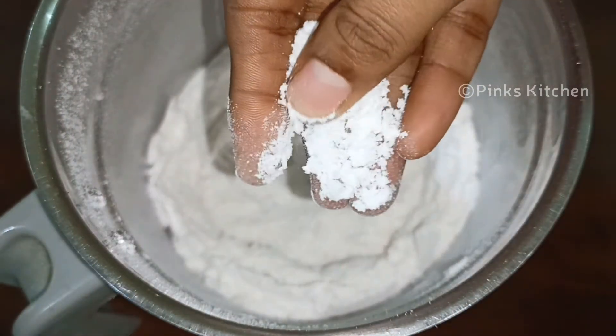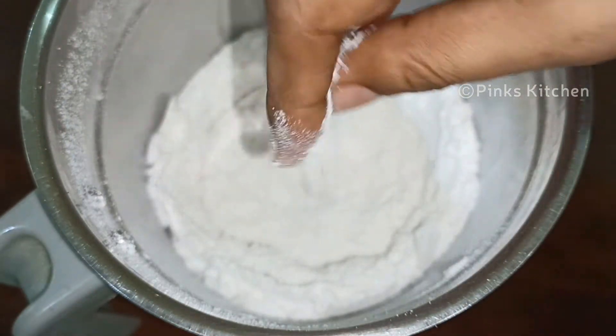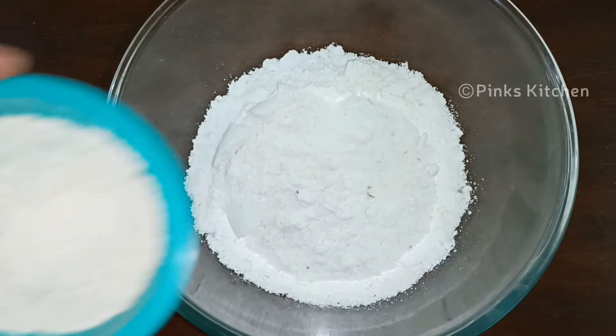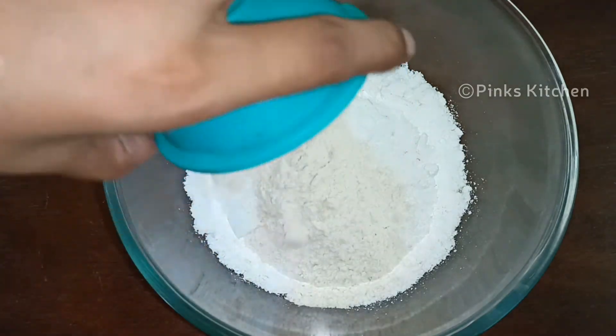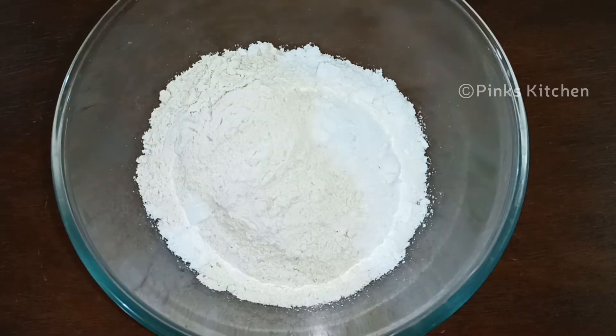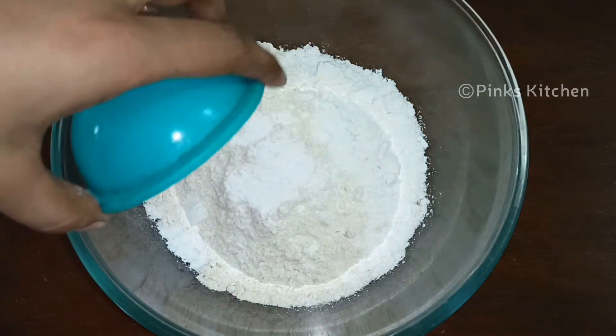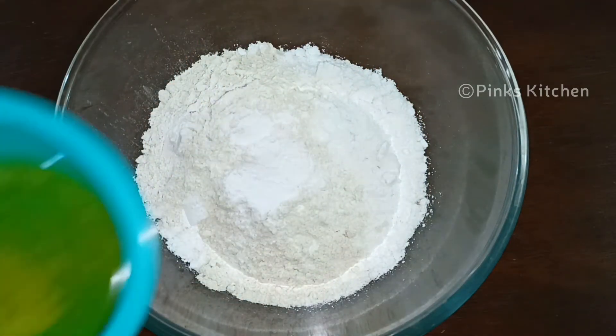Now put it in a mixing bowl. Add 2 tbsp, 1 tsp, 1 tsp, and 2 tsp of the remaining ingredients according to measurement.